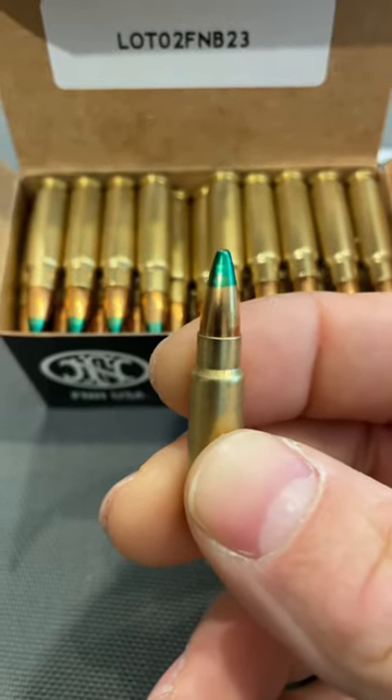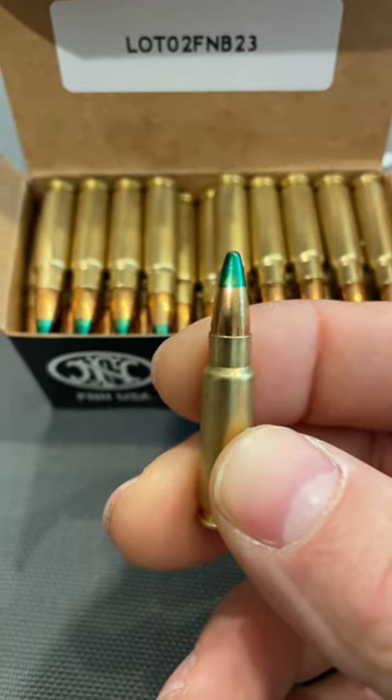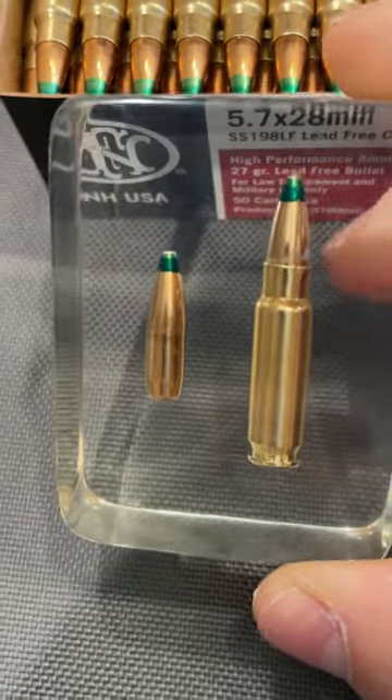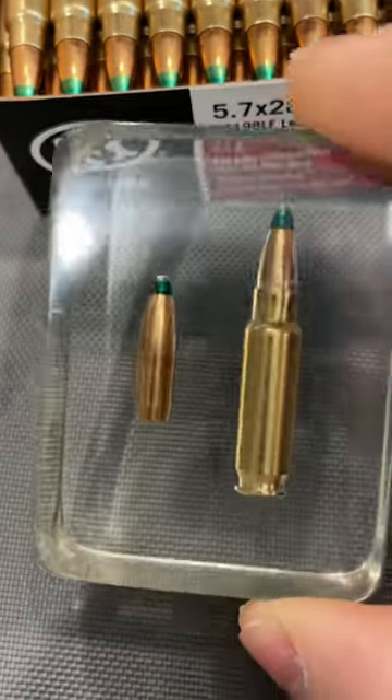The SS-198 LF is designated by our green tip here, and 2018 posts have a cantaloupe marking on the bullet. Here is a clear resin casting of our 198 bullet — this is sans the cantaloupe marking. You can see how long that particular bullet is.